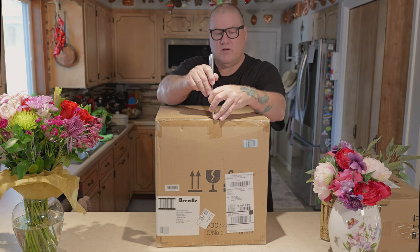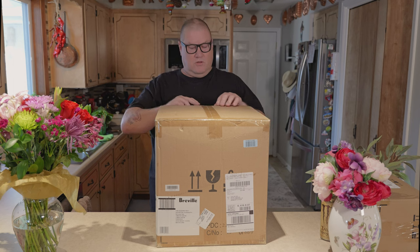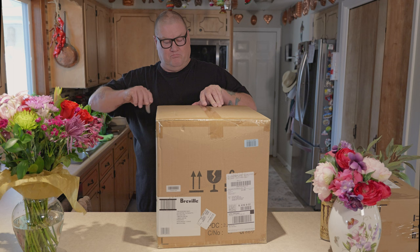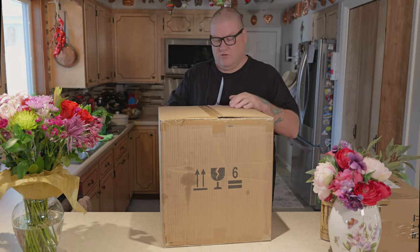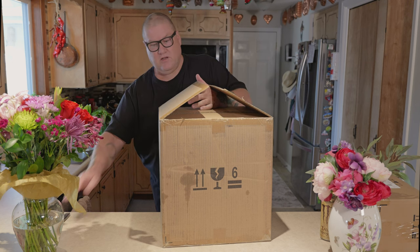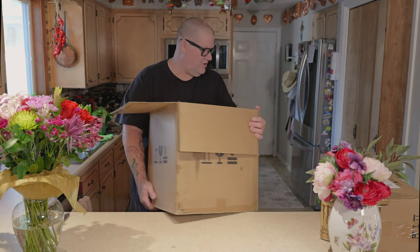So we will open her up. It's well taped. We also got a good coffee knocker to go with it. We like our other Breville coffee maker, so I think we're going to like this one as well. Box in a box.